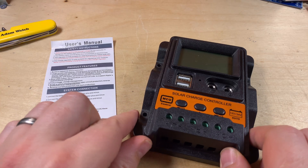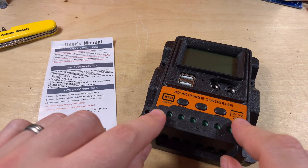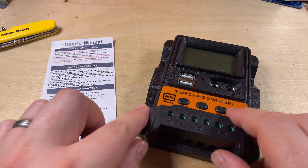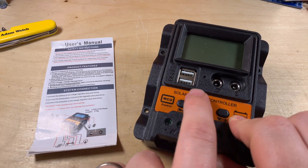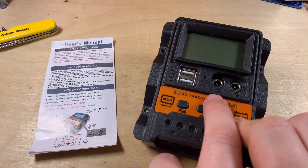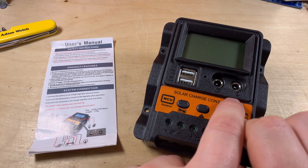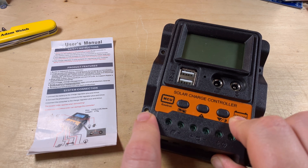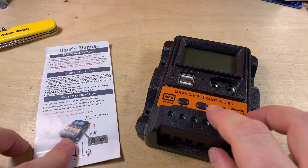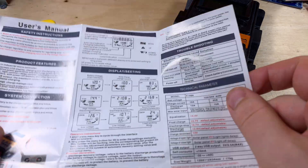Out of the box it seems reasonable. The connections seem okay for the 10 amp model, the buttons seem to work, and there are USB ports. This DC jack is marked as solar — presumably that's an input — and that one's marked with a lamp, presumably an output, which is interesting. The manual seems quite comprehensive and is in colour, which is nice.